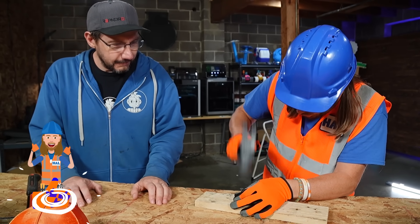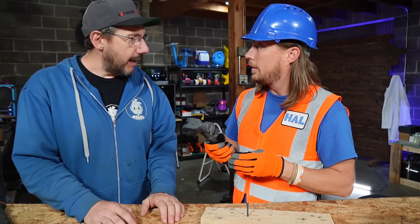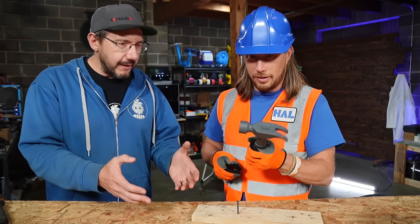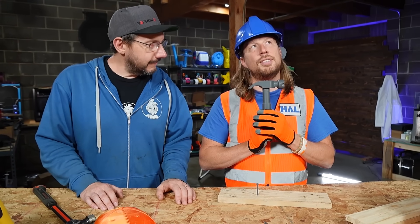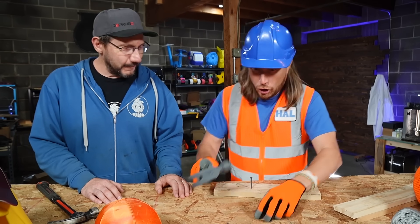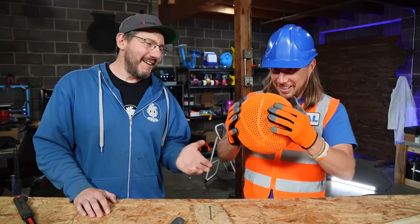That is awesome. You're never going to build a house with a 3D printed hammer and nail, but it's a really good example of prints that work that you wouldn't think would work. That's so cool. I could probably use this in the workshop back home. Also, you can get some useful things out of 3D printing, and a lot of fun things too.